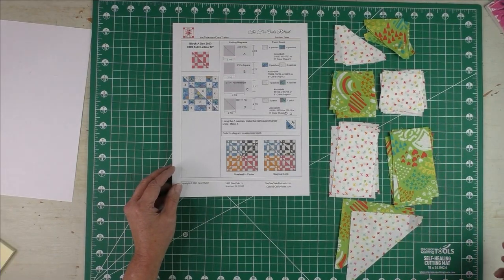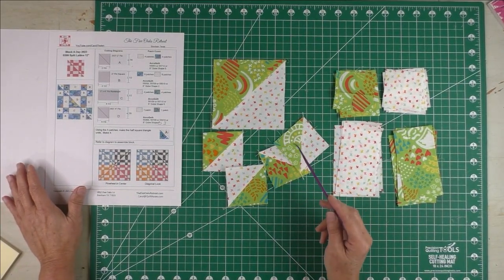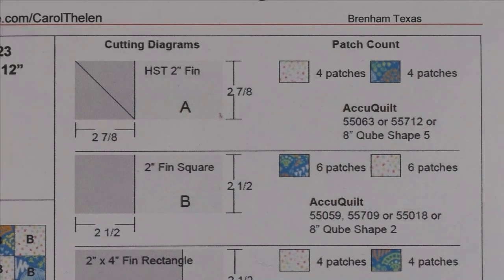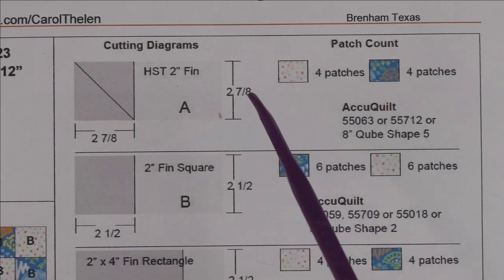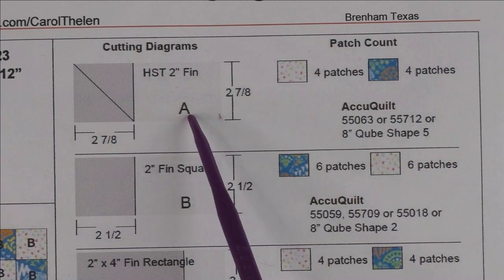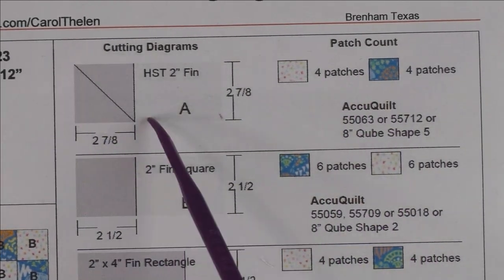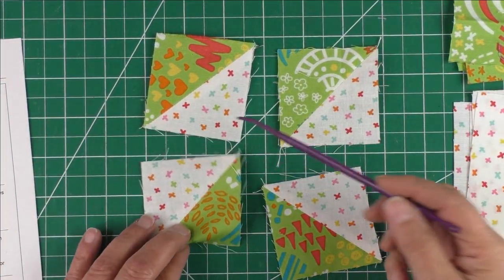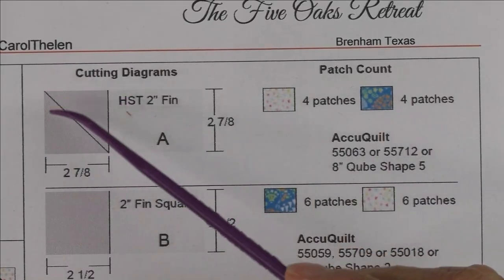I'm going to piece the half square triangles and we'll come back to put the block together. All the half square triangles have been pieced — for this one block there are four small ones and one large one that goes in the center. After piecing the block I'm going to show you how to calculate fabric for half square triangles using the app on my blog. The A patch is the half square triangle and we needed four patches of the light and four of the dark. We cut squares and cut those in half — you can see we have four light pieces sewn to the four dark pieces.